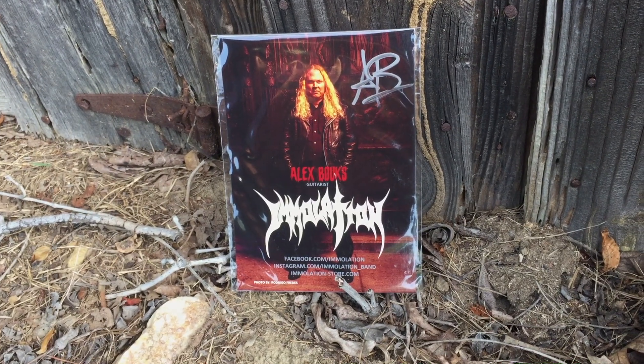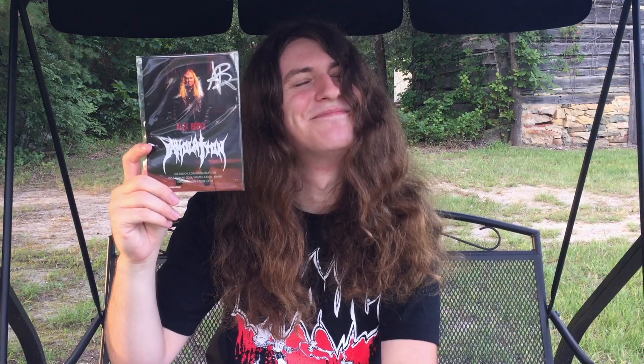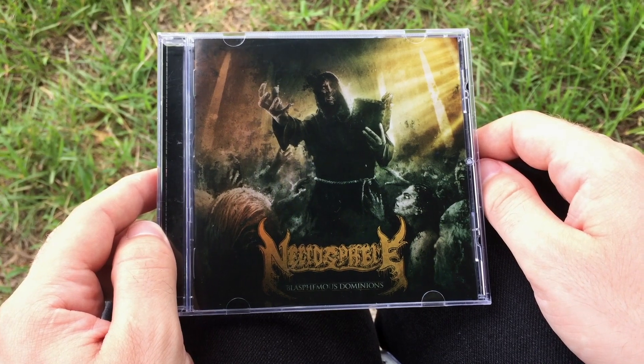The Metalhead Box is known for having autographs from metal musicians such as KK Downing, Terrence Hobbs, Terry Butler, people like that. For this month we have Alex from Immolation — intense band and intense guitar player, not a bad album amongst their catalog. He seemed like a cool dude when I met him for five seconds a couple years ago. Very cool and very good quality picture too — he's smiling.